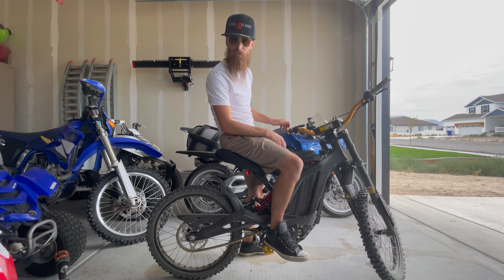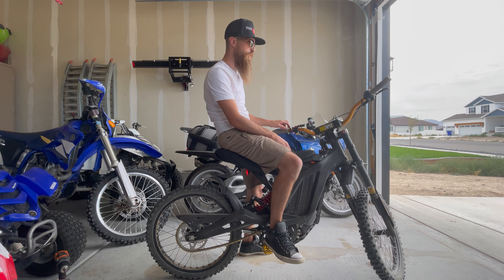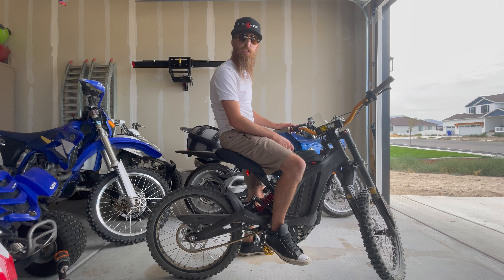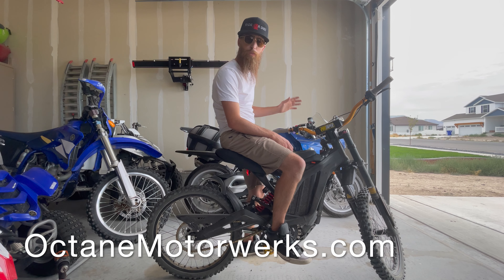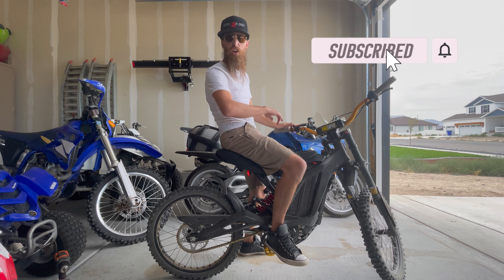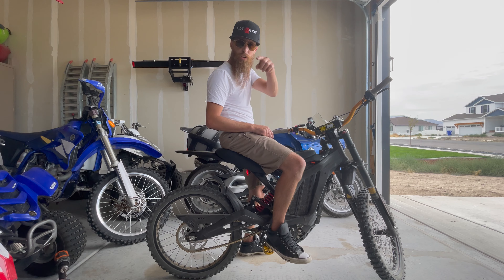Thanks for joining me today. I hope this was helpful for you to see how to install this moto seat in case you want to get one for yourself. I'm really excited to see how this changes the riding dynamics and I'll be letting you know in future videos. If you want to support the channel, head over to octanemotorworks.com — it really keeps me motivated to keep making this content. Do me a favor, hit that subscribe button and the notification bell to get notified of all future videos. I'm going to go take this for a rip and until next time, fuel your passion.